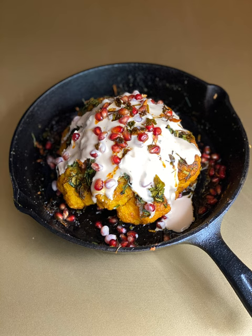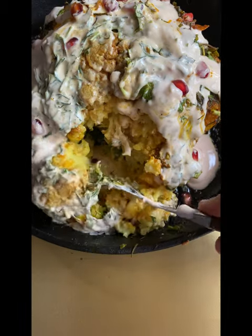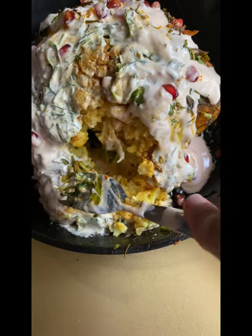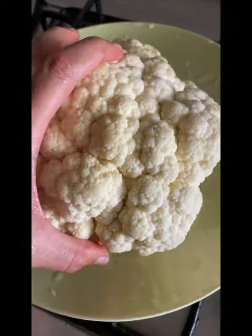Hello, Assalamualaikum. A low carb recipe — mashed potato… not exactly. So this is our goal.